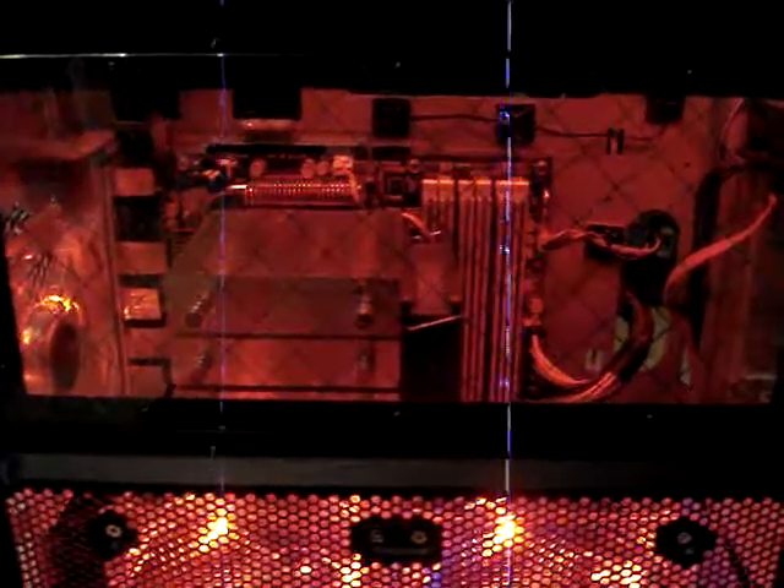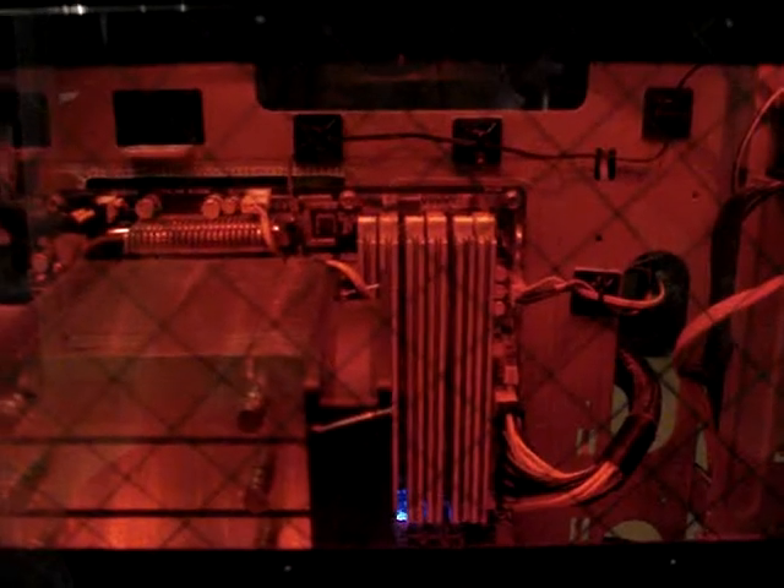We'll take you around the front. I'll put the LCD temperature probe in there. So, that's that. Just take you around the front — looking cool. I won't go into all the spec because I know you guys probably aren't really interested, but I just thought I'd show it all off.